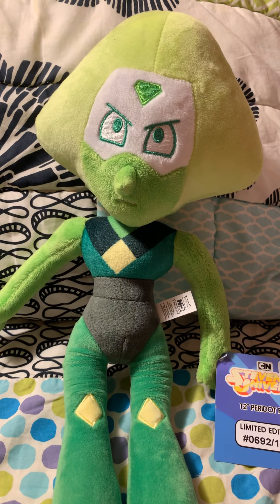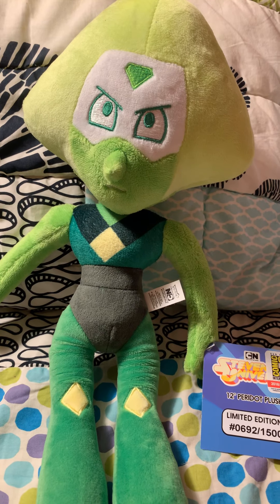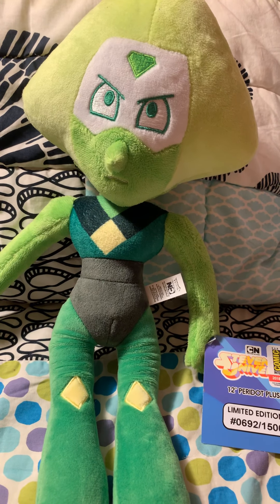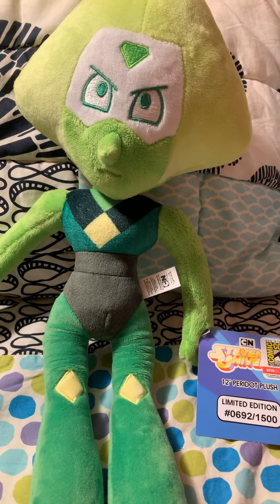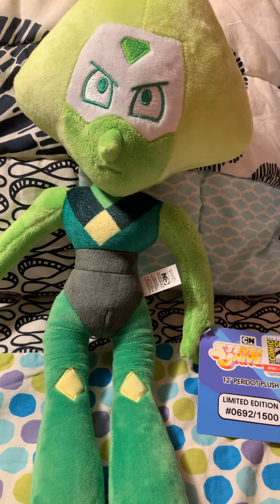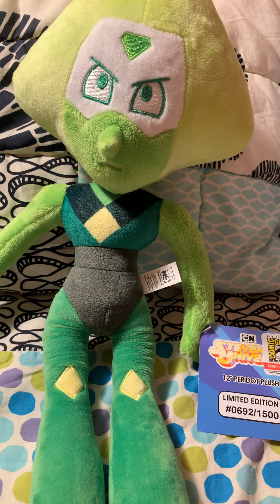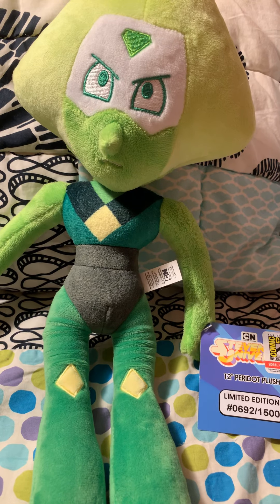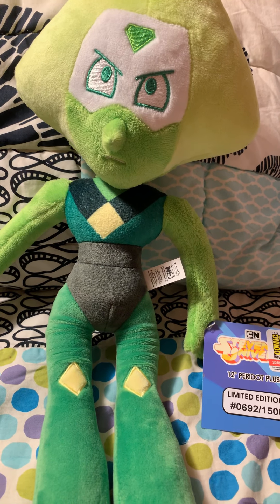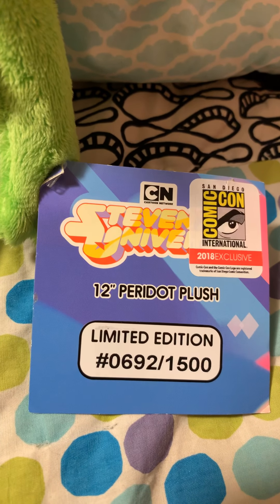Hello everybody, SonicSucker123 here and I'm going to be reviewing a Peridot plush from Steven Universe. Now this is her second form — well, her form without her limb enhancers. I always liked looking at the leaked images of Peridot that were floating around, and really thought nothing of it until I found out that there were only 1,500 of them made.